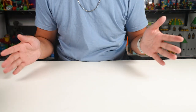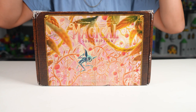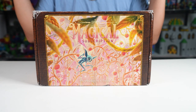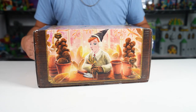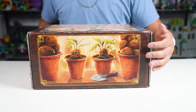Hey everybody, how's it going? Welcome back to another unboxing video. Today we have another Lit Joy Magical subscription box. I basically signed up for their subscription — I just kind of let them all go. So here we go, this is their Herbology Class themed box.